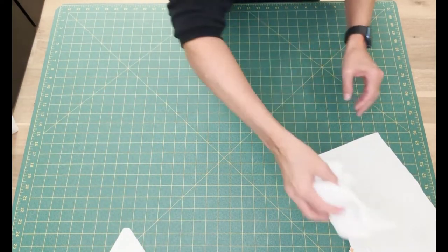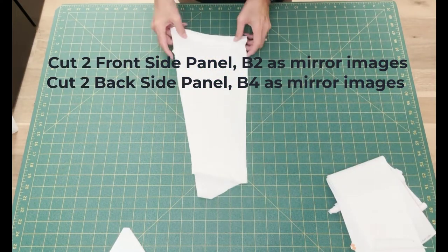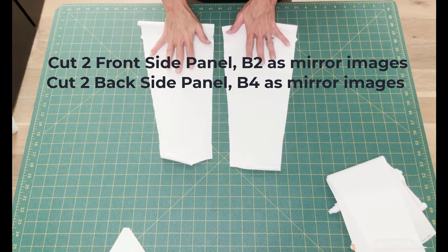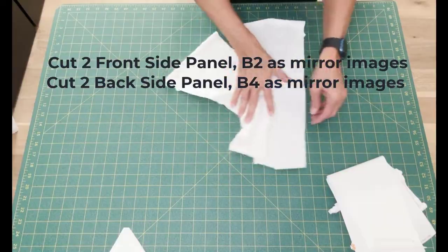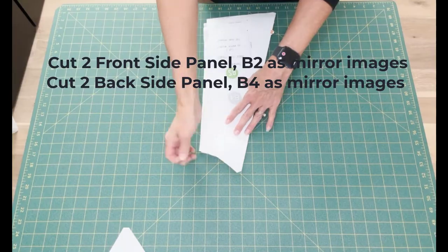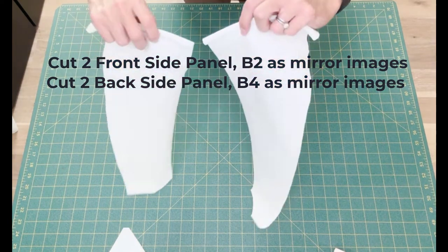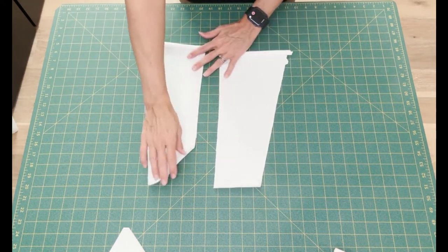You'll also need to cut two front side panels, piece B2, as mirror images, and two back side panels, piece B4, as mirror images. Make sure you cut out the notches on both of those.